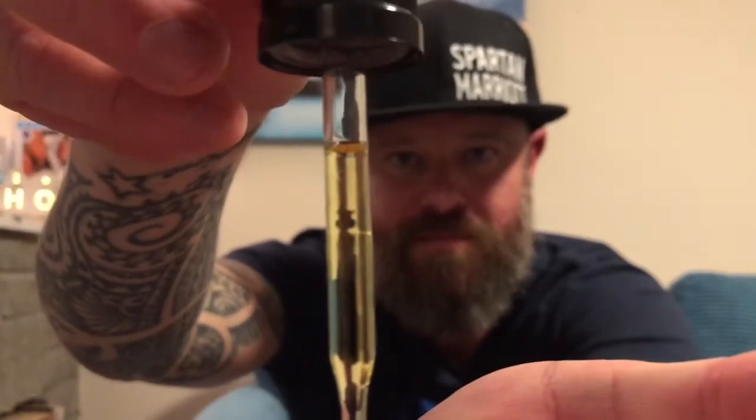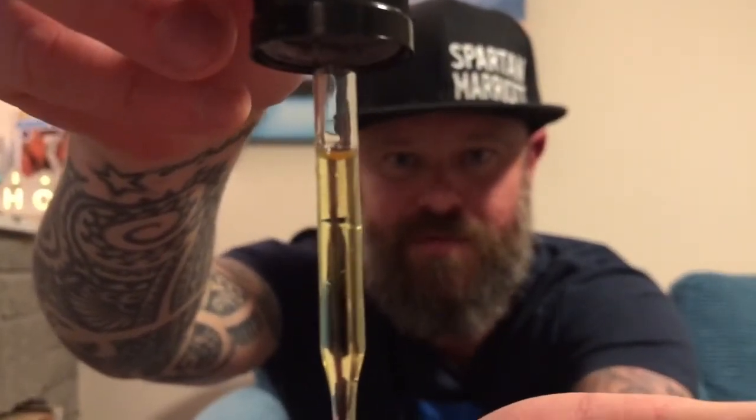Let's get a bit of oil out and show you what it's like. Nice colour oil — let's do a few drops. With Brian's oil, it's not too thick and not too thin. It's a lovely consistency.